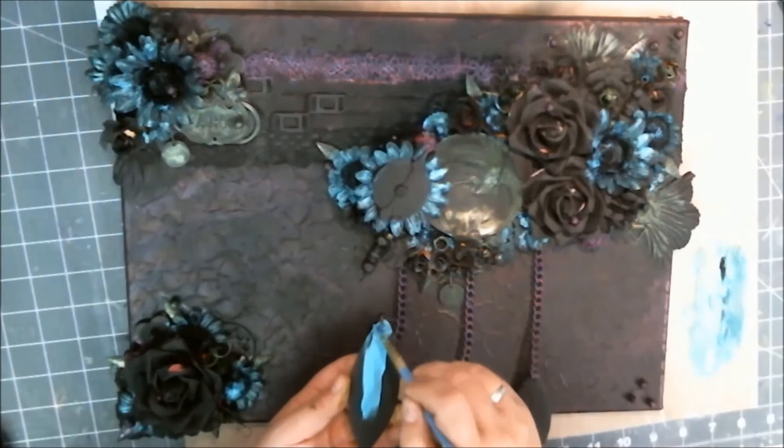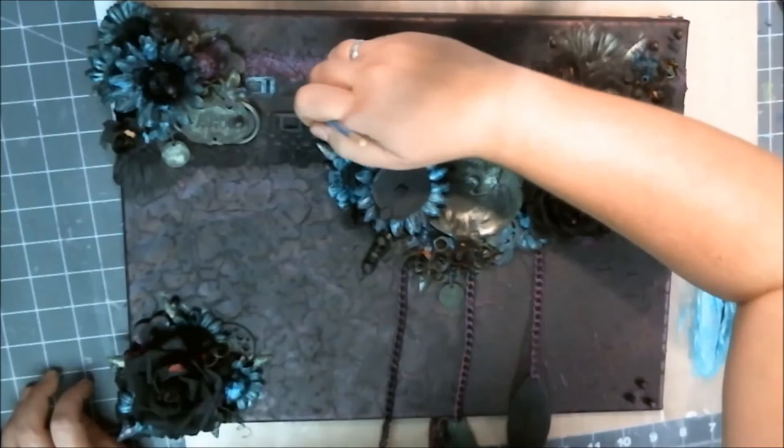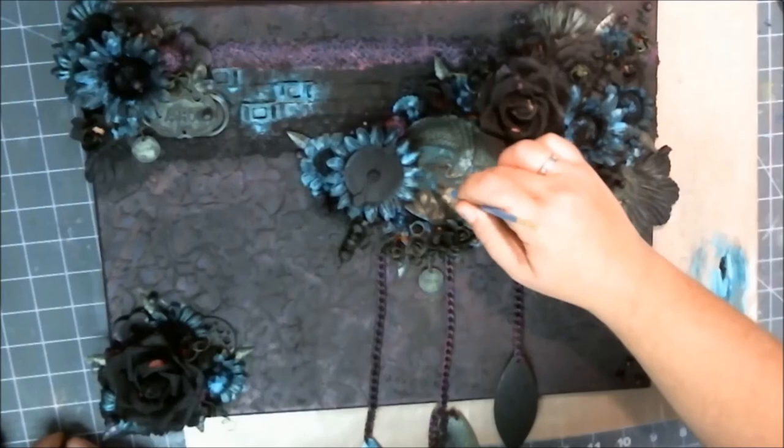I'm putting this paint on really thickly because I wanted it to have texture and shine and character as well — and once we get to the end it really does end up having that. One of the things I did with the blue is I went around and colored in things that were metal elements, and that really made them pop.